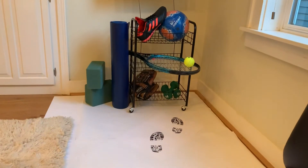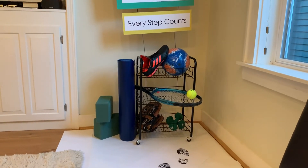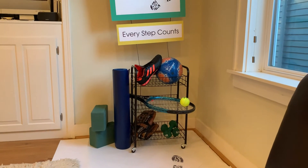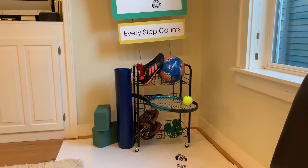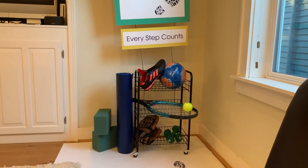The footprints are supposed to engage the students into the many opportunities sports has to offer. I like how the display is narrow because it can fit in a hallway.